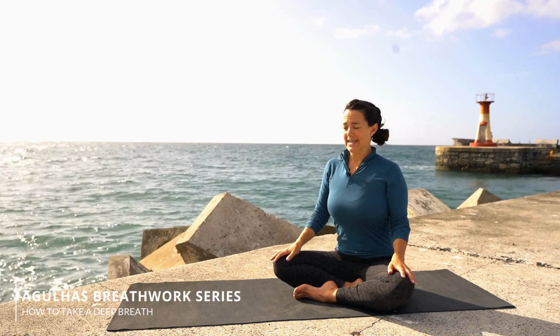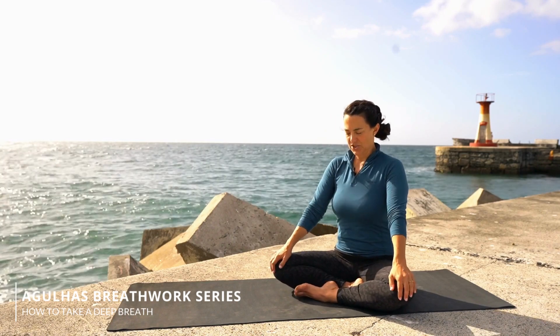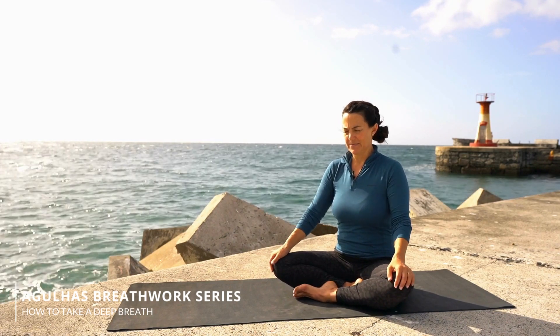But today we're going to talk about the actual function of taking that really big breath in. So firstly, come to sit really comfortably — sit straight up in a comfortable seated position. If you need to put a block or a mat under your bum, go for it, so that you can sit really tall.